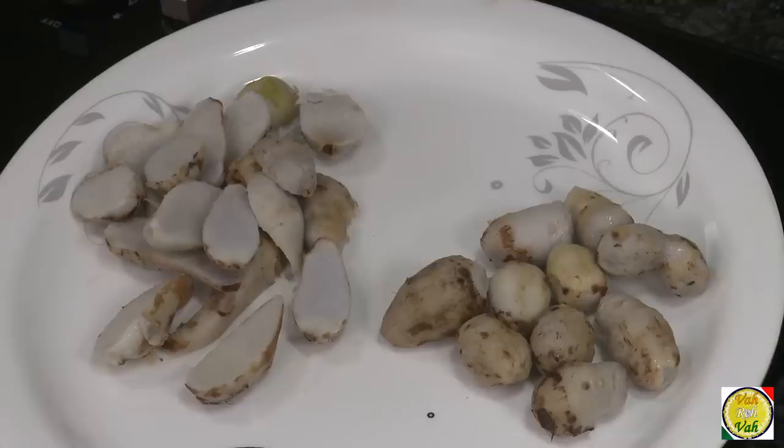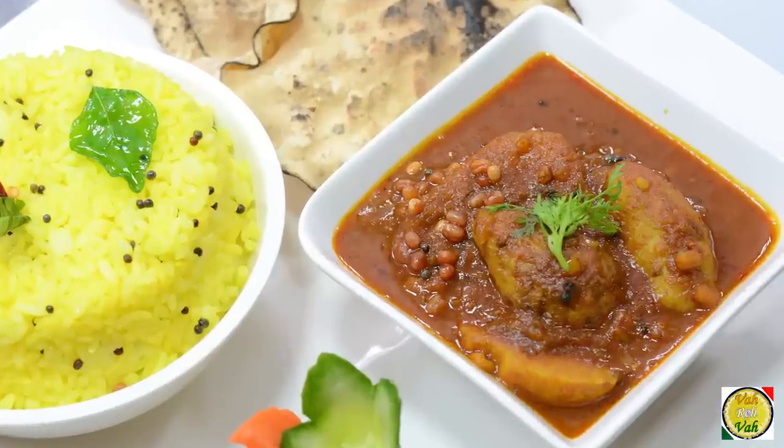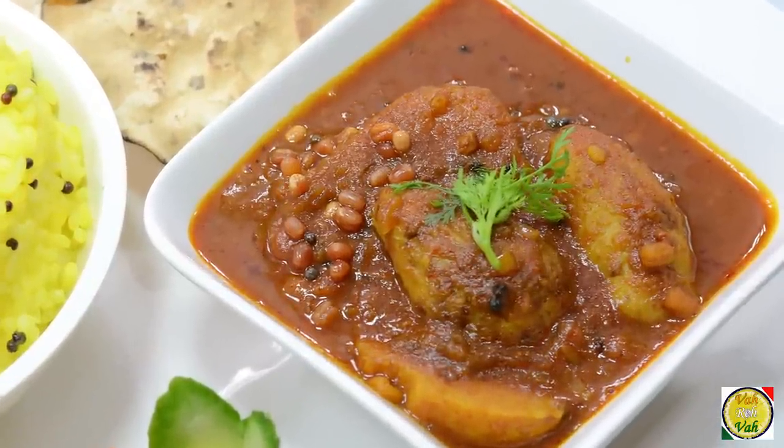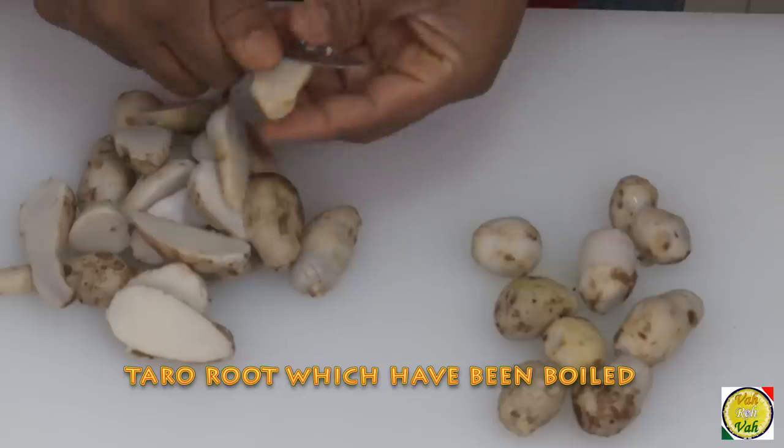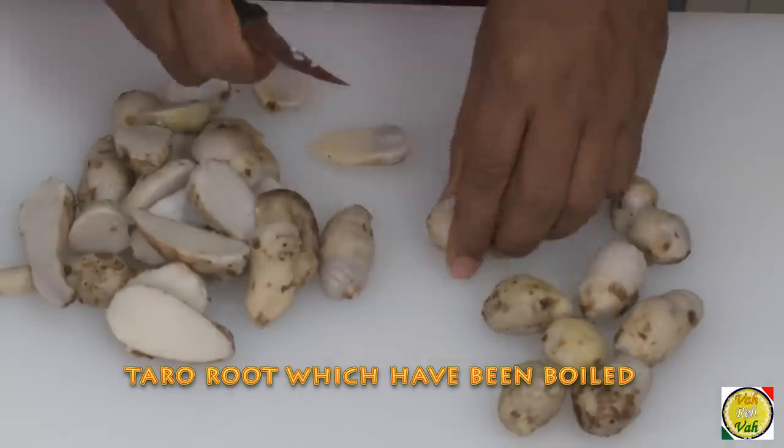Hello, namaste, salaam walekum, sat sri akal — welcome back to another session with your VahChef at Vahrehvah.com. You know, in South India we make one nice kattamitta dish using sambar powder. Boil this arbi and then cut it lengthwise so that the pieces are thin.